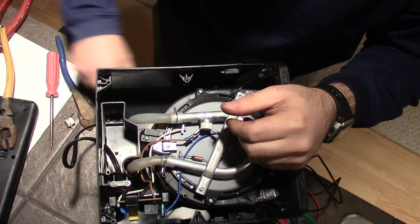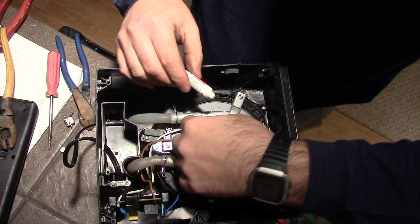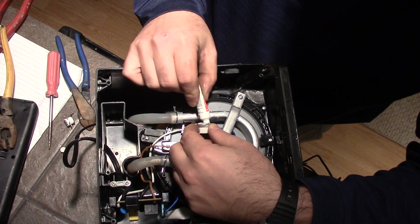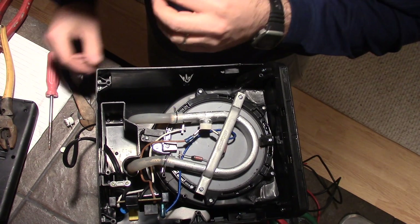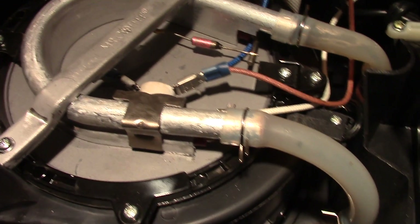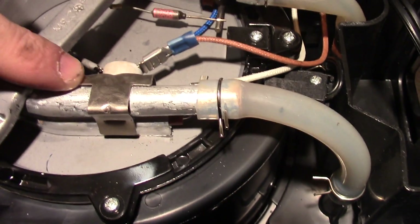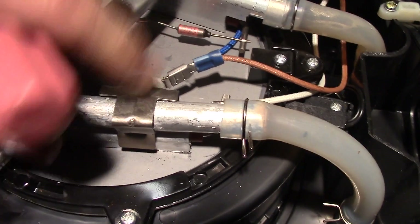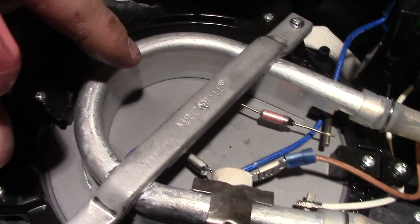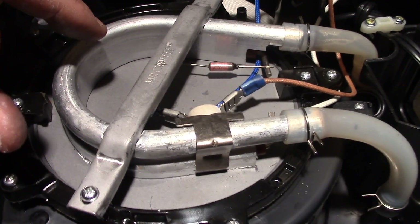I have the thermostat hooked up. I noticed on the old thermostat there's a little bit of compound, and I happen to have some, so we put a little bit of compound on here just so that it bonds good with that heating element. I was able to bend the clip a little bit to make it a little tighter, and now it's really tight and solid on there — nothing's moving. I have a spade connector there, one on the other side, and we're ready to turn this thing on and see if it gets hot.